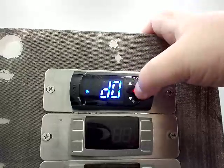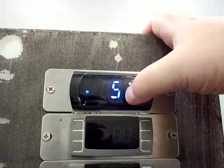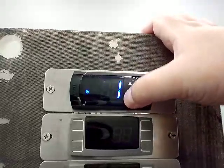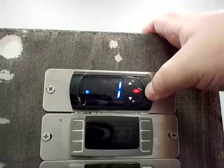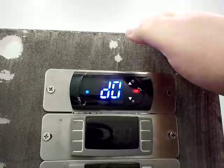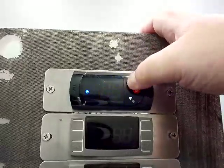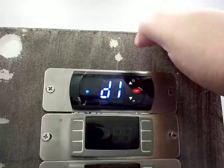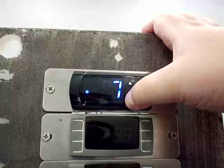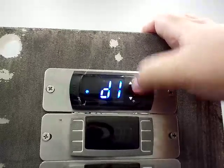D0 is the type of defrost the unit runs. This is normally set to 1 from the factory for a hot gas defrost system — you can see that one was set to 5, but normally it's 1. D1, which is the next code, is your interval between defrost in hours. This is normally set to 4 from the factory for the hot gas systems.